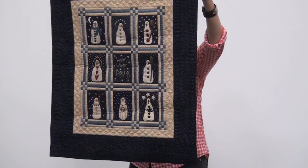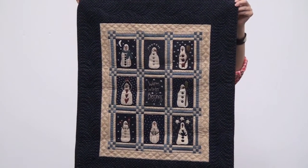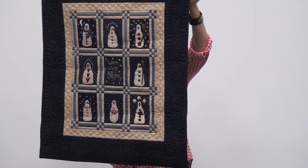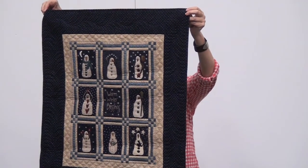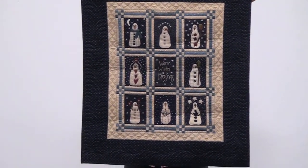This is, believe it or not, a block of the month. I didn't want to rip the booth down, so I made a mini of the block of the month. The block of the month is really twice this size — the blocks are 8 by 11, and these are 4 by 5½. You can do the block of the month size in your shop if you wish, and don't forget you can also do that white work, even though the pattern is still in wool.